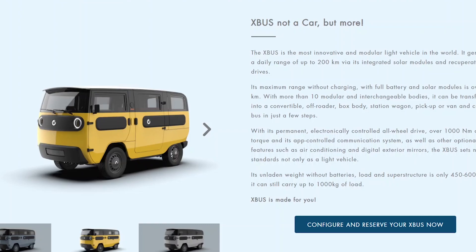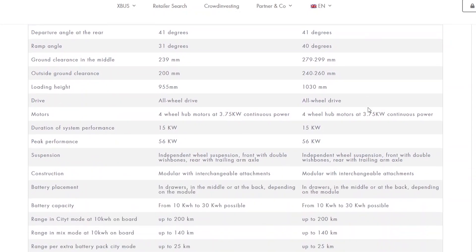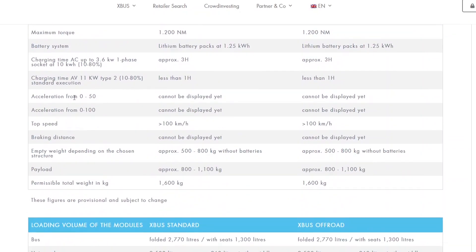Looking at their technical data, just like Aptera they use hub motors, which is cool. They have four hub motors rated at 3.7 kilowatts each, giving a total power of 15 kilowatts — that's about 20 horsepower. This car has less horsepower than many electric motorcycles. They don't give any acceleration time, and they claim the top speed will be over 100 kilometers per hour, so over 62 miles per hour.